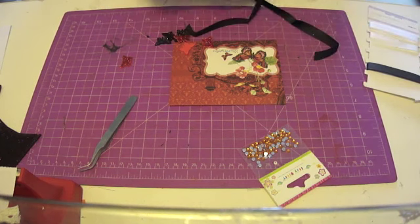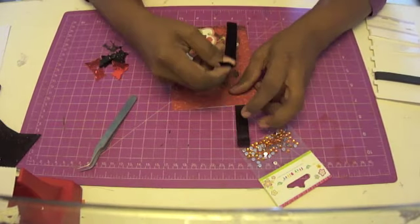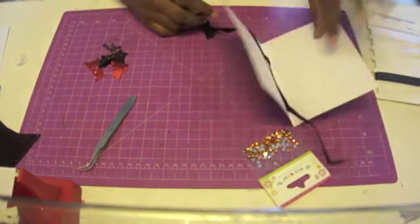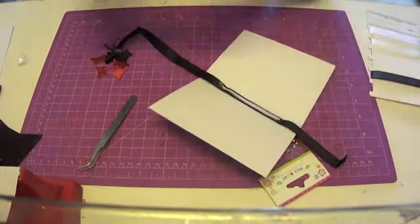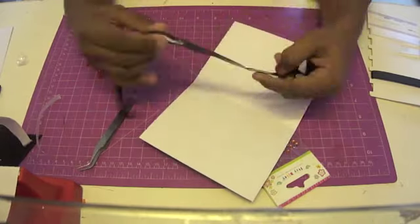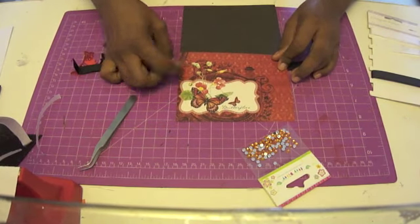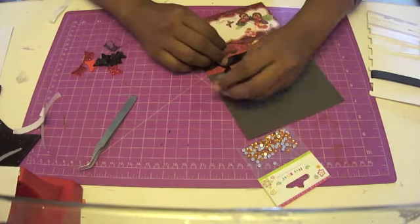I'm going to take a black cross-grain ribbon, again from Itsy Bitsy. I don't have too much of it, so instead of tying a bow I'm going to tie a knot. It's always easier to tie these things if you adhere the ribbon in place first — if the ribbon is moving around, everything is going to be a big mess. So what I always do is adhere the ribbon exactly where I want it and make sure it's stuck so it won't move, and then I can peacefully tie the little knot.